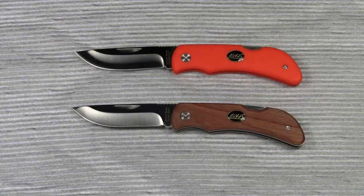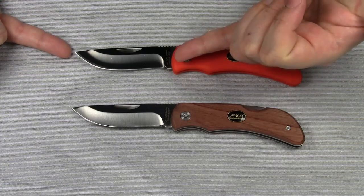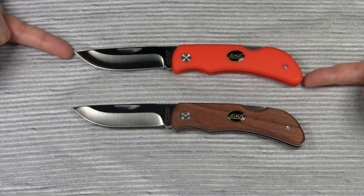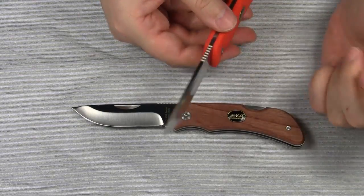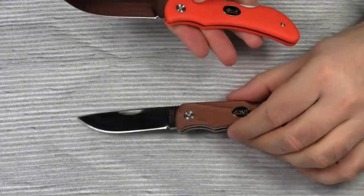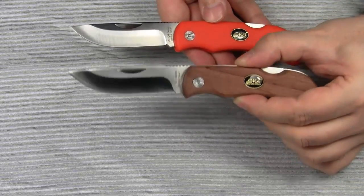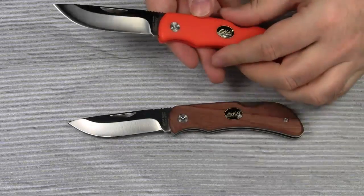First off, let me give you the specifications. The blade length is 8 cm, the overall length is 18.5 cm. The blade thickness is 2.5 mm. And although the handle materials are different, the weight comes in at 102 grams for both versions — I had weighed them myself just a few minutes before I started this review.